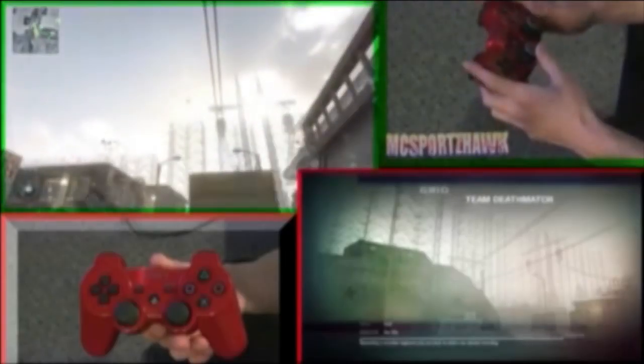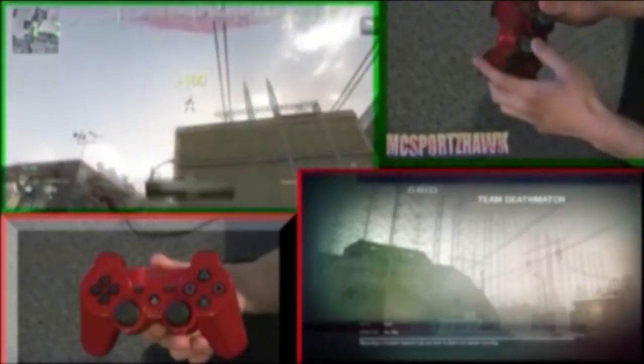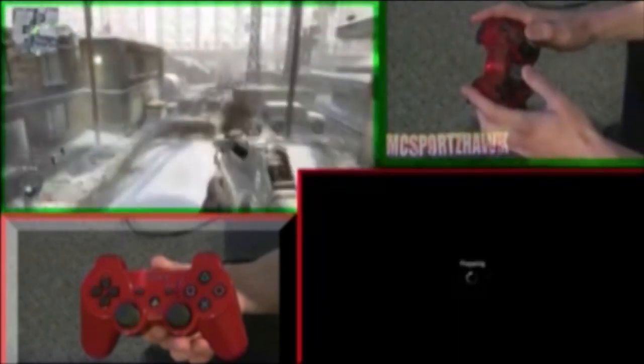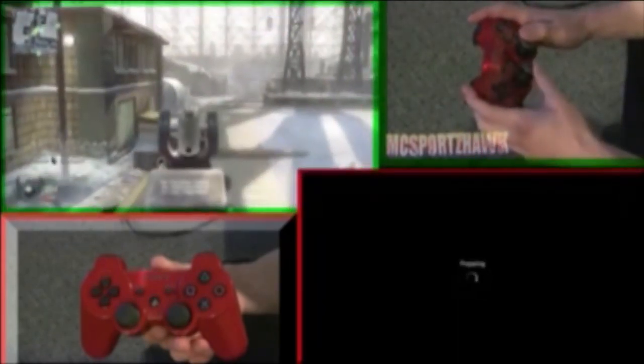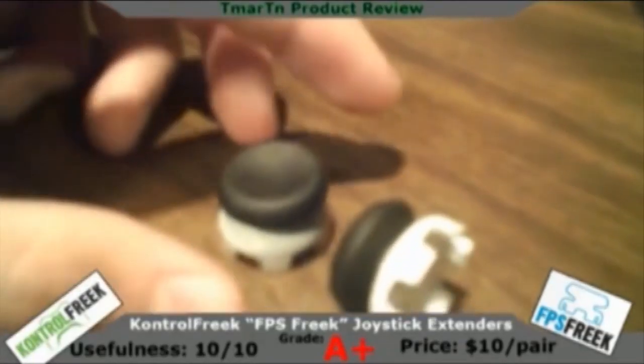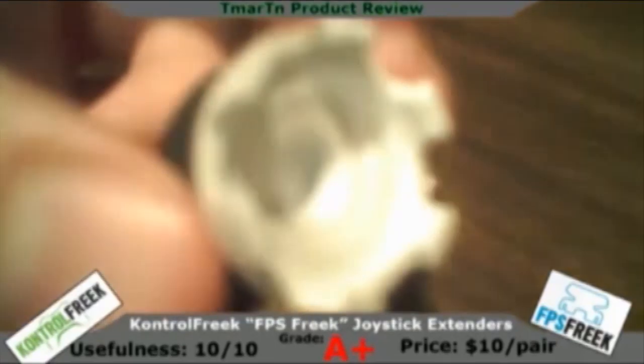Trent here for TechSceneBlog.com with the review of Control Freaks FPS Freaks. What it is, is an attachment, it's an accessory that you put on — it's basically an extension of your thumbsticks on any PS3, Xbox, or third party controller. Basically what Control Freaks are, are joystick extenders.